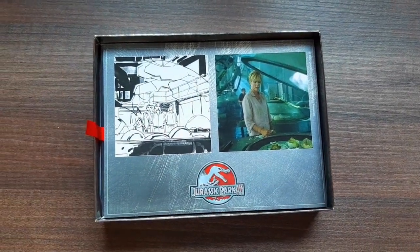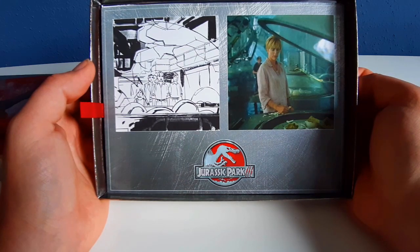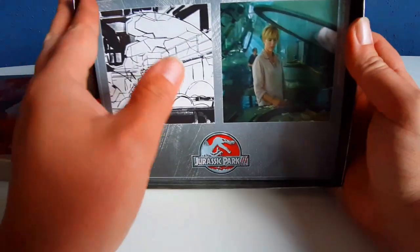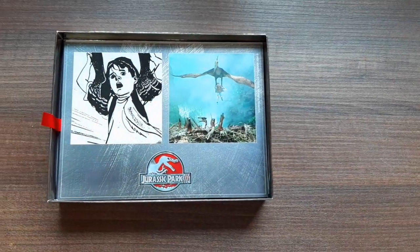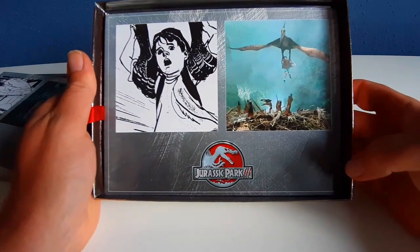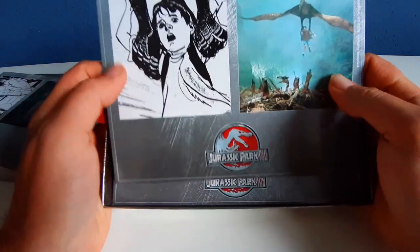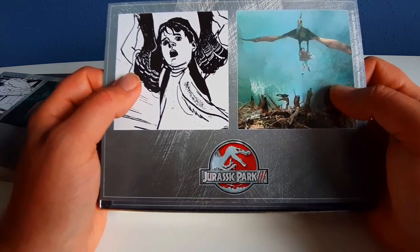Here are the storyboard lobby stills. This is the one at the hatchery. You can see the concept art. Next one — Billy and the Pteranodons. I like this scene in the movie. The build-up to the scene on the bridge with the fog was incredibly atmospheric.